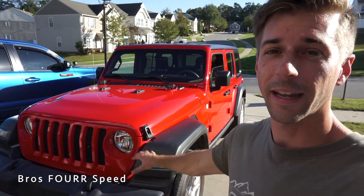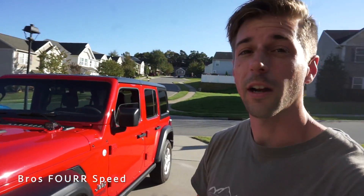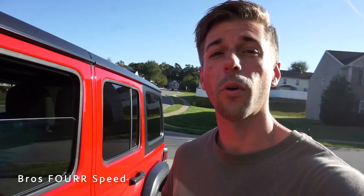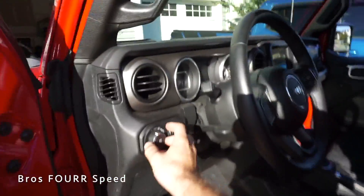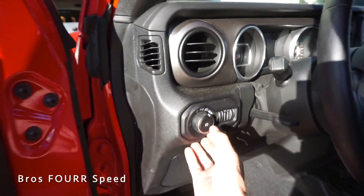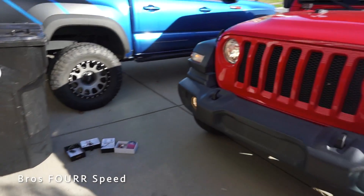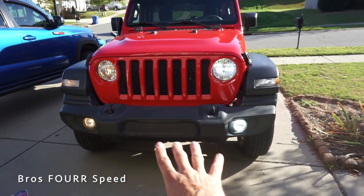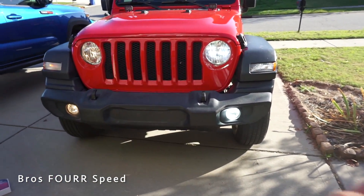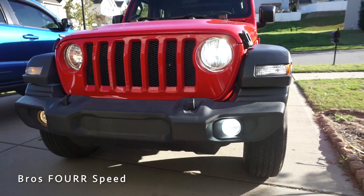I already went ahead and did the driver side, so I have a good idea of the process and we can also get a really good idea of the before and after. I already did the before footage at night, so later in this video you will see this test again at nighttime, because the daytime just doesn't do it much justice.